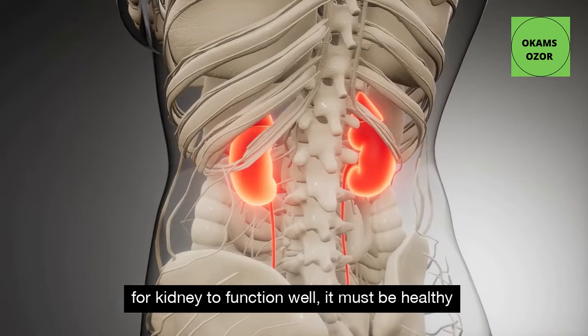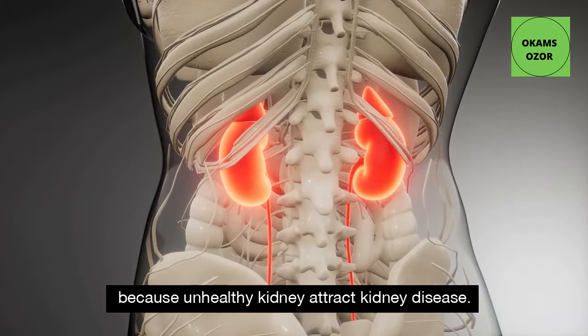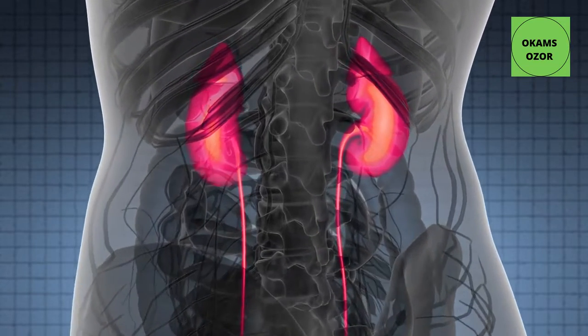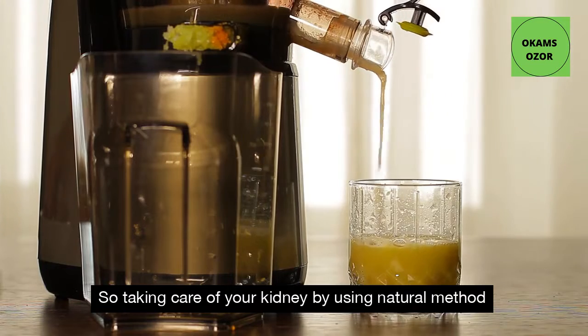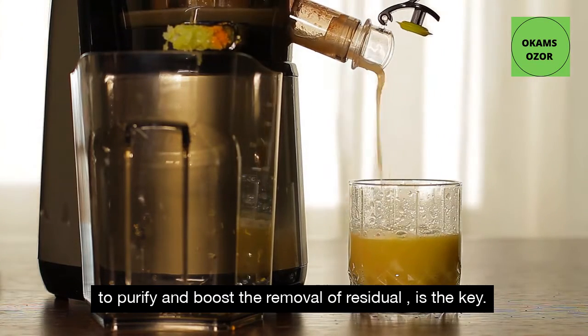For the kidney to function well, it must be healthy because an unhealthy kidney attracts kidney disease. According to researchers, it is estimated that millions of people all over the world today have kidney disease. You have to know that kidney disease has only slight symptoms. So taking care of your kidney by using natural methods to purify and boost the removal of residue is the key.